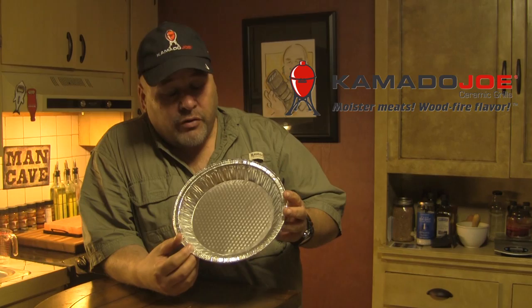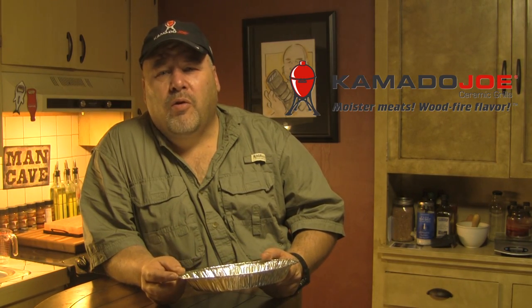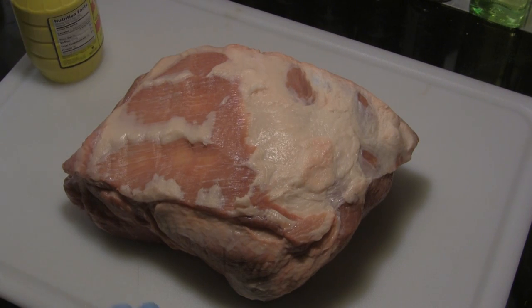We're going to use that because butts render out a lot of fat and collagen, and you want to collect that — you don't want to let it run down into the grill. On a grill this size, putting a seven pound butt on the Joe Jr. is probably equivalent to putting a 20 or 25 pound butt on the classic, that's how much of the grill's available space we're consuming with meat.